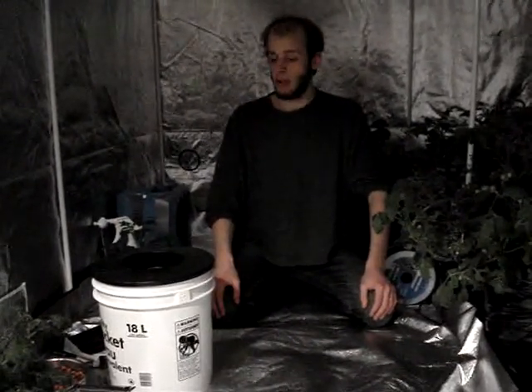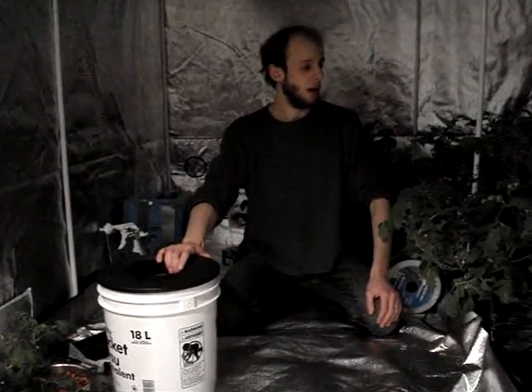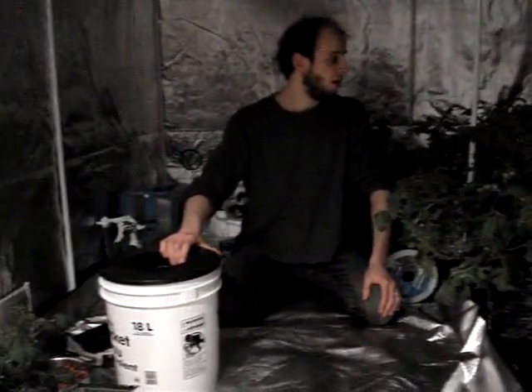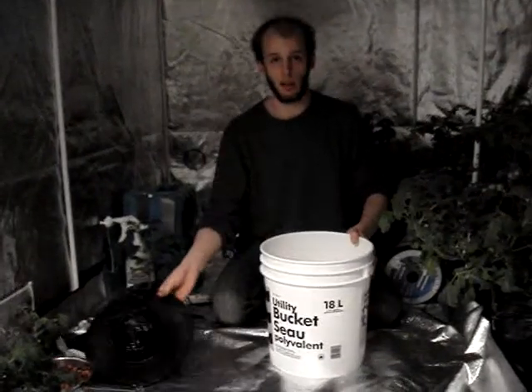Welcome back. This is a simple video on how to build a bubble bucket — a very simple form of hydroponics. I used it to grow some tiny tomato plants here. They've been under about 45 days and they're pretty impressive. This is about a $20 system and I'll show you what you need to get started.